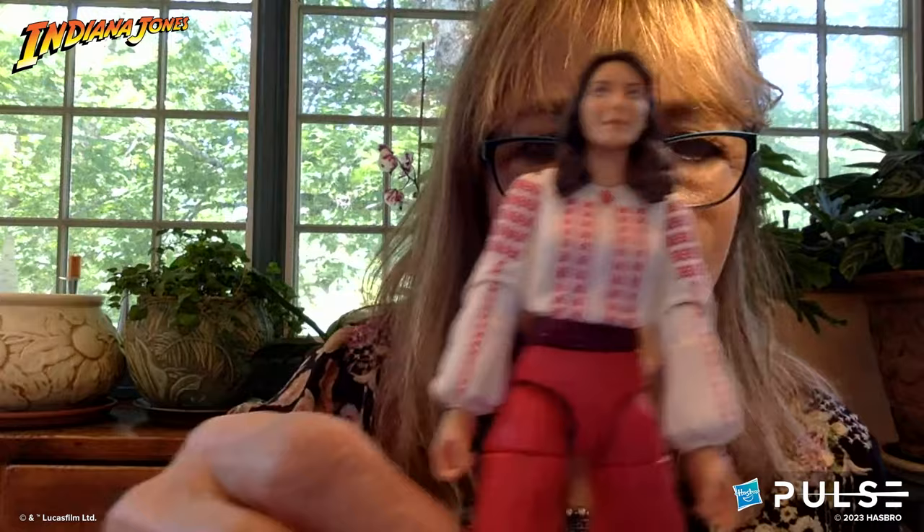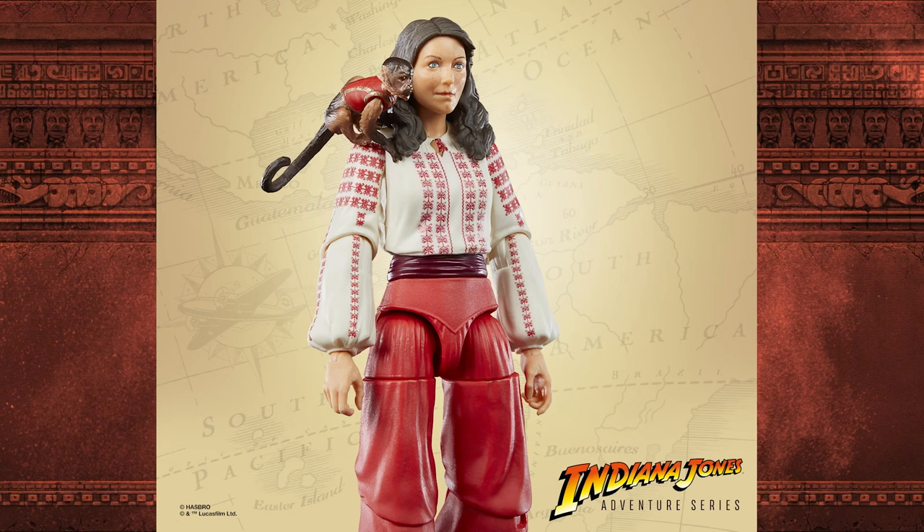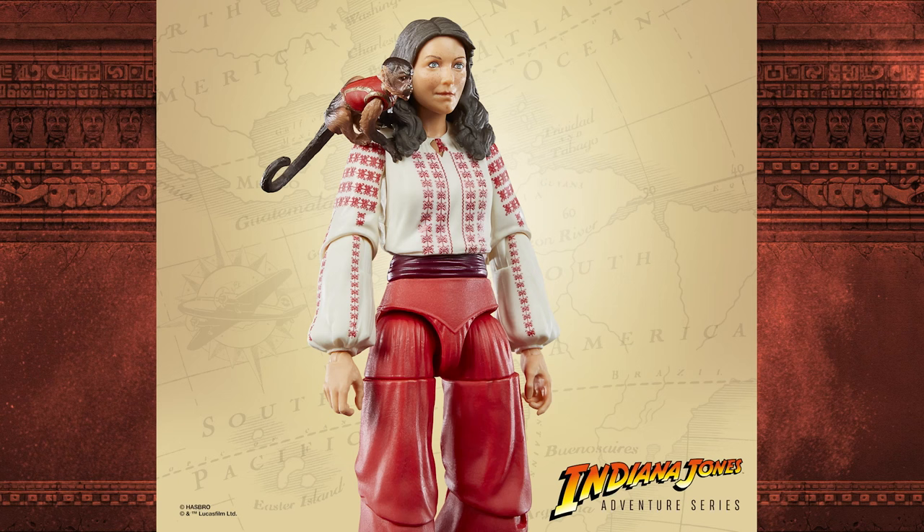Karen: What was amazing to me when I saw this figure was how much it really looks like Marion in that early scene. And there's a much bigger, more detailed monkey — a very cool monkey in a little outfit with a long tail.